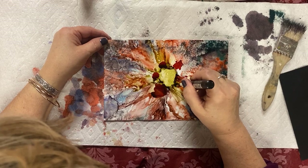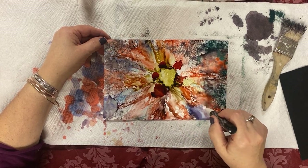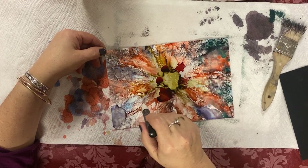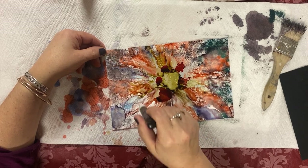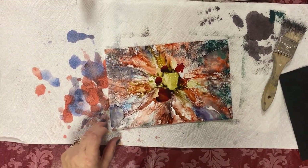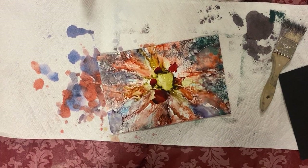You can draw lines with the Posca pen — that's what I used here. Isn't that gorgeous? Cindy, can you see the white lines I'm doing now? These are beautiful — so tiny and delicate. I like the addition of the white lines. In this case it's too bright so I'm going to use the black pen.